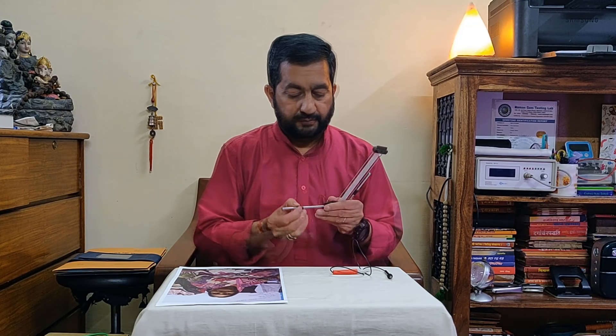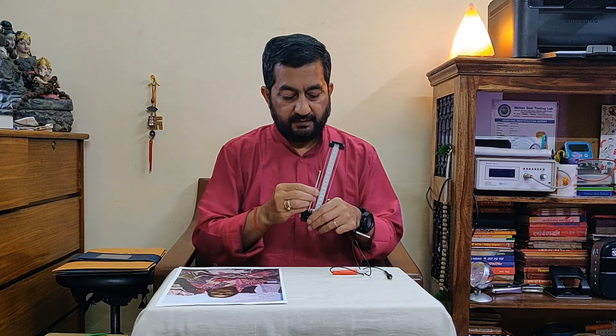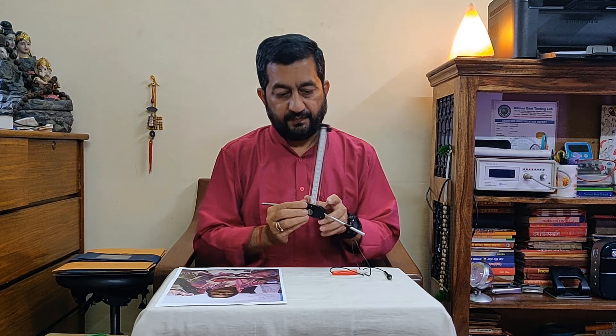Namaskar. Today we will discuss how to use the Lecher Antenna. Have you seen this instrument? This is an instrument of nanotechnology — a quantum resonance analytical system based device. It is a very sensitive device.